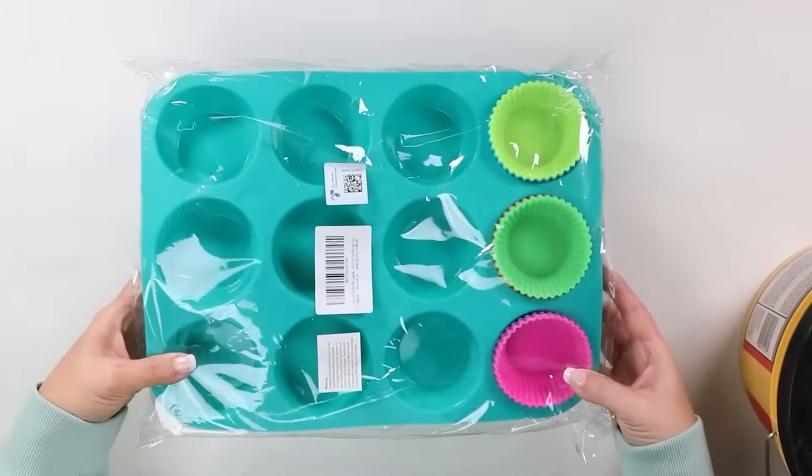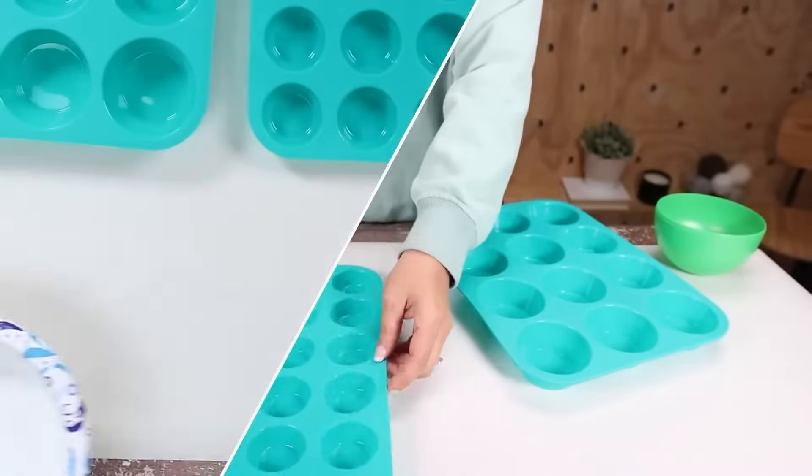You're also going to need some silicone muffin tins. You can buy these everywhere — I'll link to the ones I got down below.